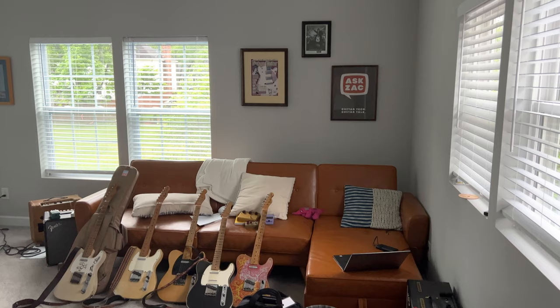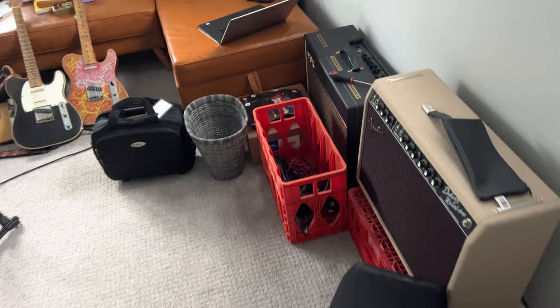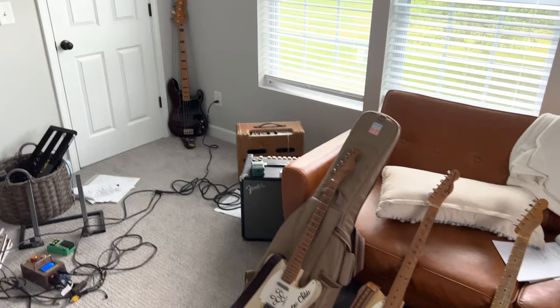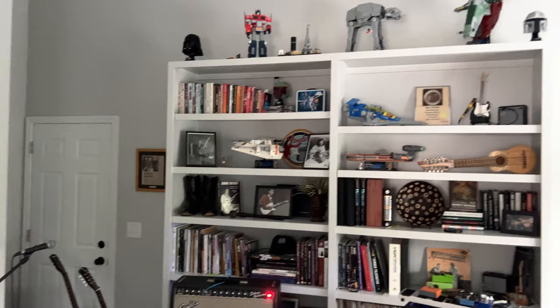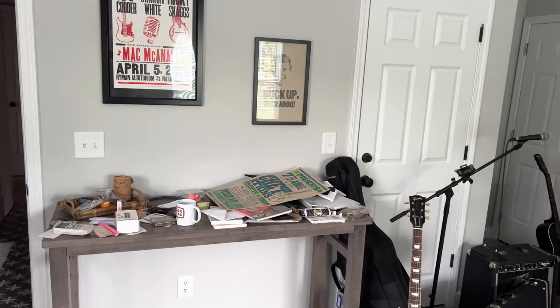I'm deciding to show this just because of how bad it's gotten. This is my office - you can see I've got amp covers and amps and stands, a laptop, a bunch of crazy telecasters. There's the Harvard, my son's bass, one of my setups, my music stand. You can see it's just kind of gotten really out of control. Even my bookshelves are out of control. My little workstation - it's just gotten ridiculous.